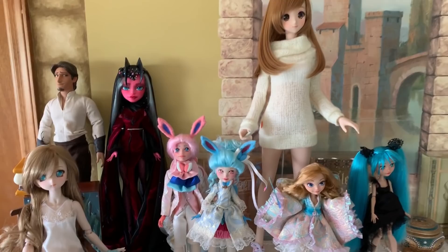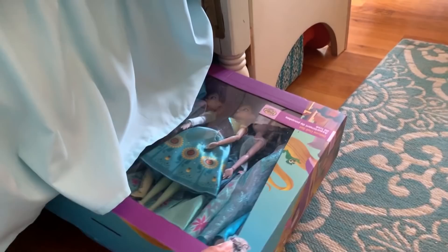What's this? Under the bed? Could it be? Oh my gosh! It's more dolls! But, Diana, you customize dolls, so you need lots of dolls. Well, those were just the dolls that I'm not going to customize.